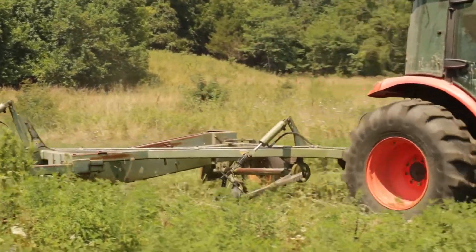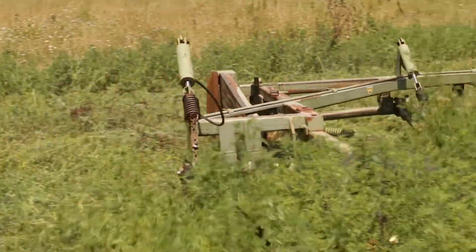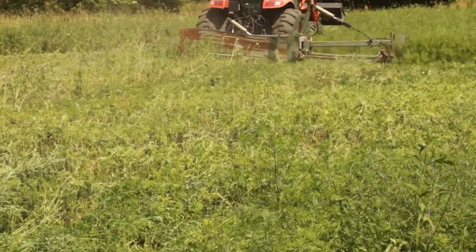If you can go with a sickle mower, that's my preferred method because you don't get near as much disturbance to your seedlings as you do with other mowing methods. This was Colt Hamilton with Hamilton Native Outpost. Feel free to check out our website or YouTube for more establishment guides and tips.